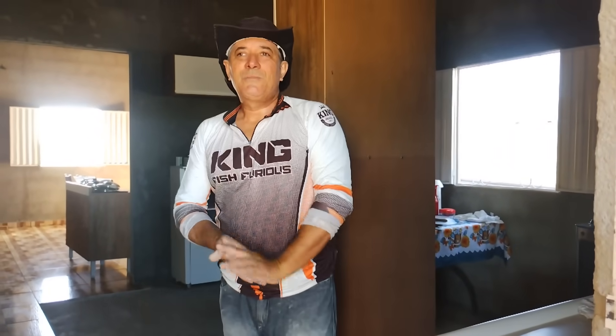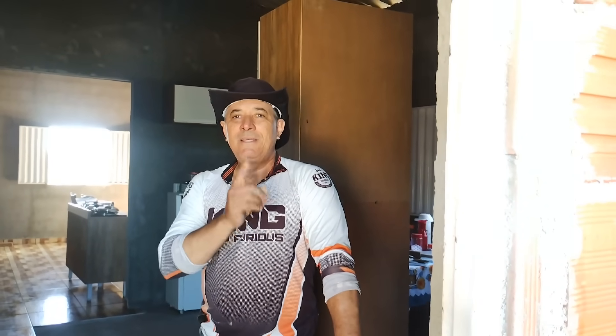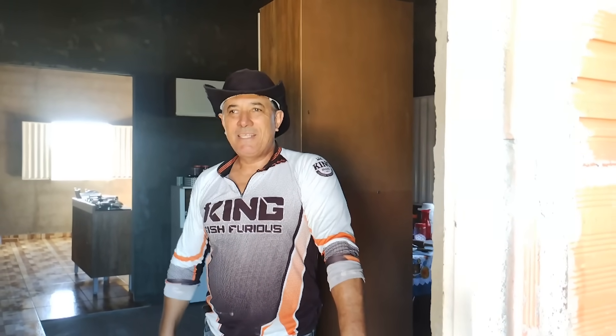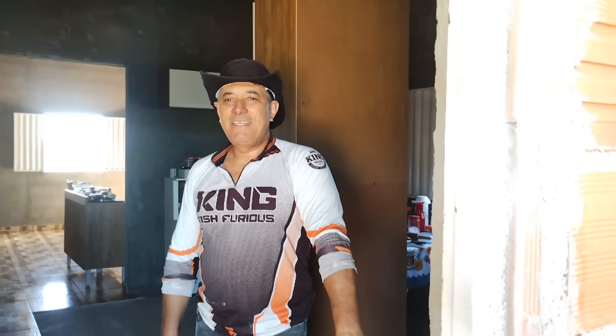Olá meus amigos, muito bom dia, boa tarde, boa noite, tudo bem com vocês? Começando aqui mais um vídeo no canal, continuando a instalação dos pisos. Quero de primeira mão agradecer a todos vocês que assistiram o nosso último vídeo e comentaram. Muito obrigado mesmo. Por você estar interagindo e acompanhando os trabalhos aqui na chácara do seu Ailton. Para você que está chegando agora no canal, seja muito bem-vindo. Eu sou o seu Ailton e ela é a Ivone, do canal Seu Ailton e Ivone, Construção da Chácara. Se você gostar desse conteúdo, se inscreva no canal e também compartilhe o vídeo. Eu vou ficar muito feliz com isso. Obrigado a todos vocês que estão acompanhando nossos vídeos.